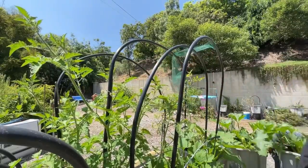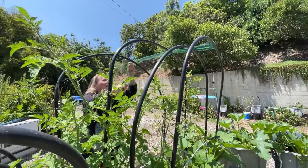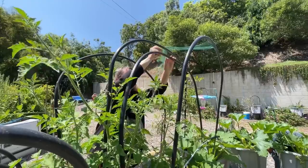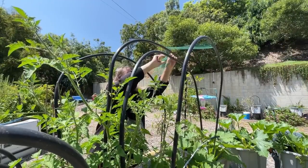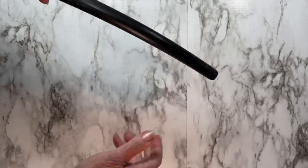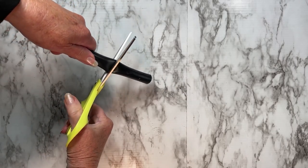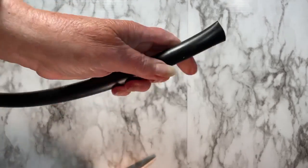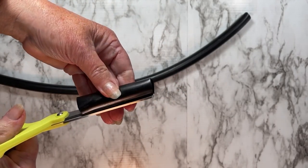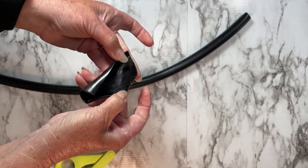I clipped it on to the first one, then went around and clipped it on to all the other ones — another three — which was really easy. You know how I make those clips out of the half-inch irrigation tubing? Here is the half-inch irrigation tubing. What you're going to do is cut some pieces off, then take your scissors and slice up the middle — you're going to split the tube. That's all it is: a split tube. See how it opens?